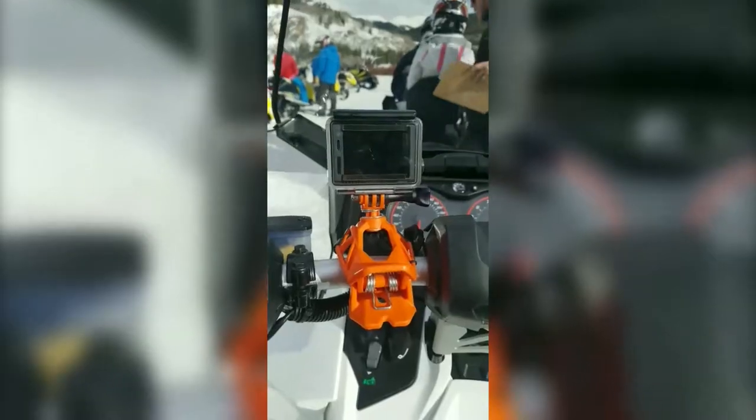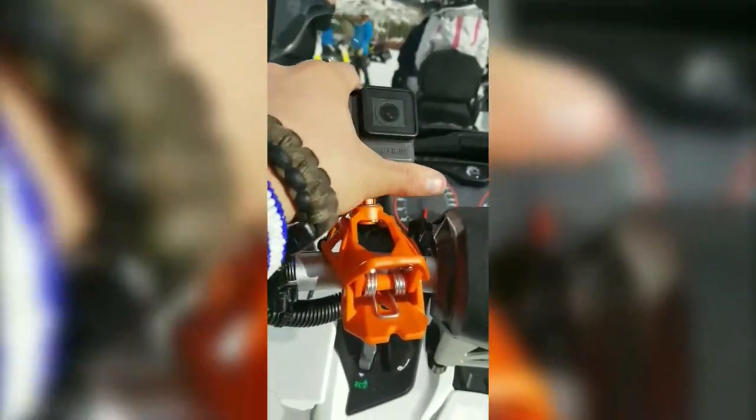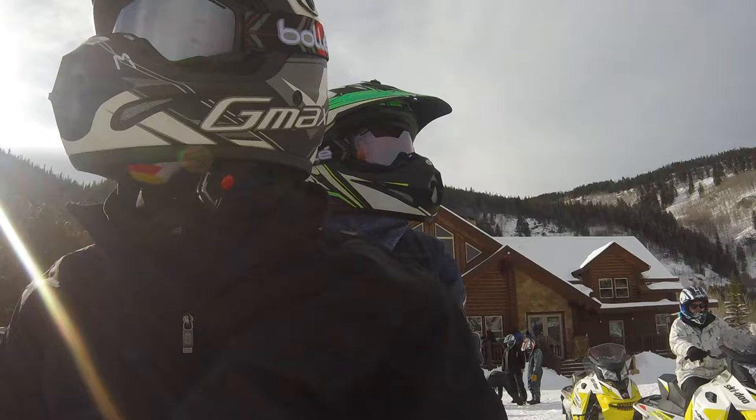I think my favorite feature is that the spring-loaded rotation makes for fast adjustment. Right here I'm just going to take a photo. Bam! Right there from the first point of view. So far so good.